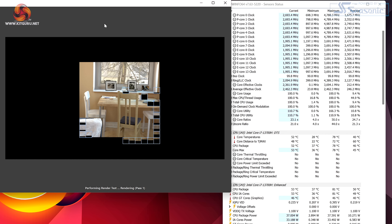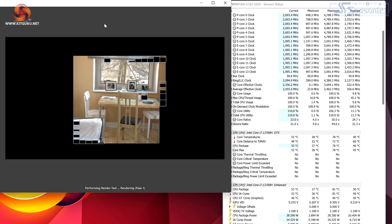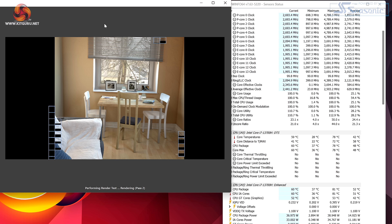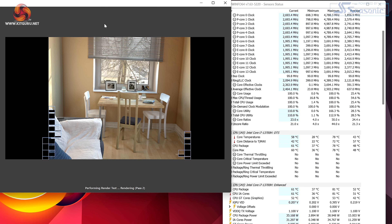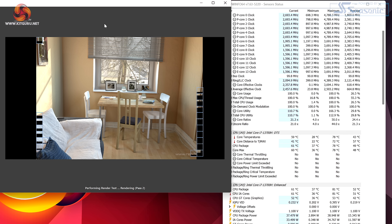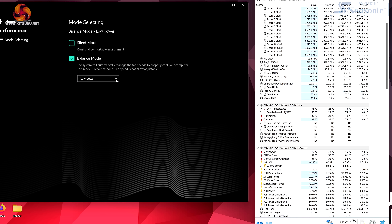The fans are ramping up and clearly working fairly hard. The CPU package temperature is a mere 60 degrees — very cool indeed. But the laptop is somewhat noisy.